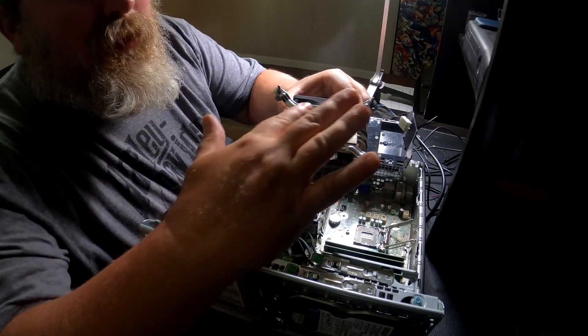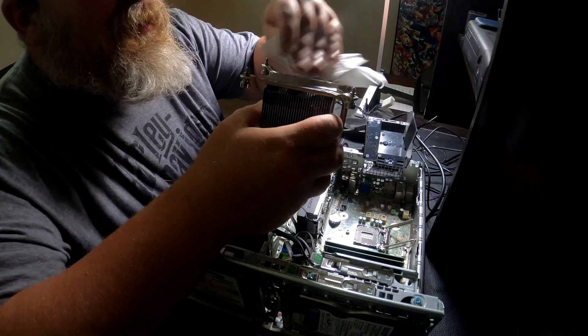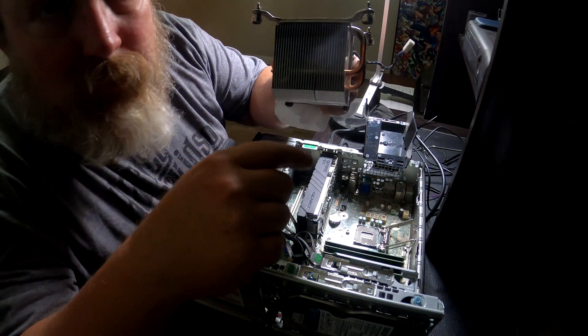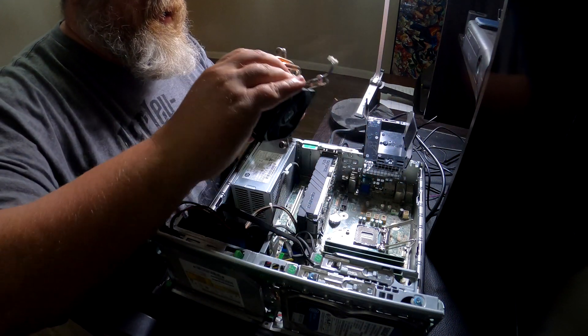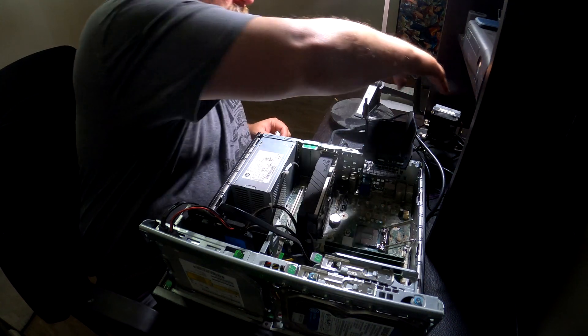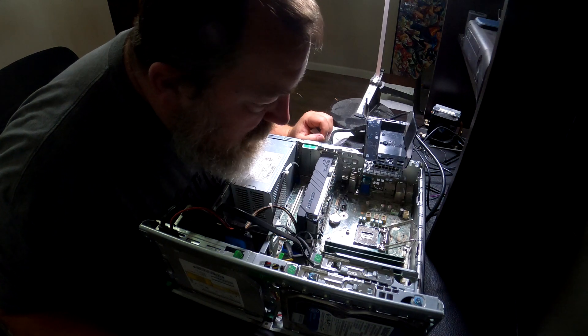I easily cleaned this off right here with a little bit of towel. See those fins — those are cooling fins. I blew the dust out of those; had a little dust collected in there, not a whole lot, but some, and I cleaned it out. This should all be ready to go back in in just a moment.